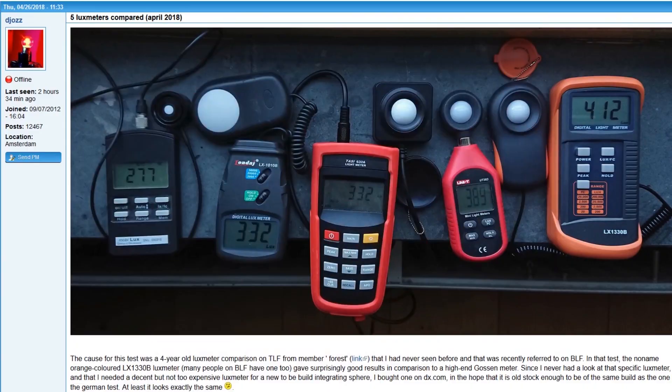There's a reference to a $1,400 meter being compared to our $20 meters so you can get an idea of how that works. Really great information in that thread.